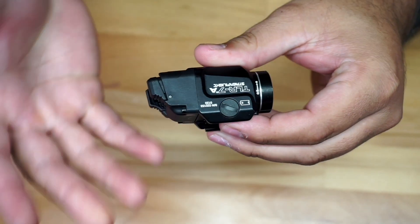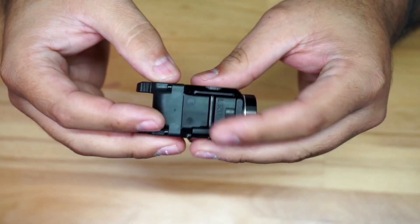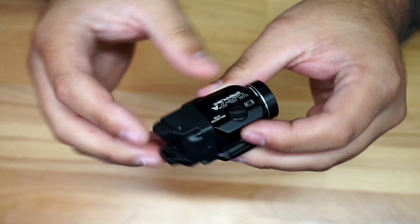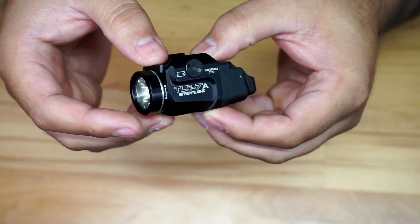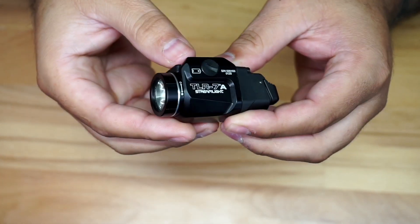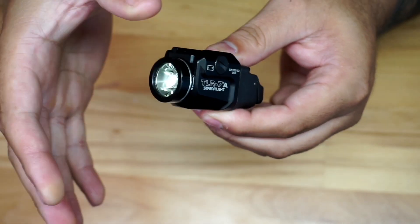This light is small but very capable, and you could use it on different platforms. Streamlight has been in the market for a really long time. It pushes out about 500 lumens, which is pretty decent to use inside a house or similar environment, and it's supposed to run for about 1.5 hours.